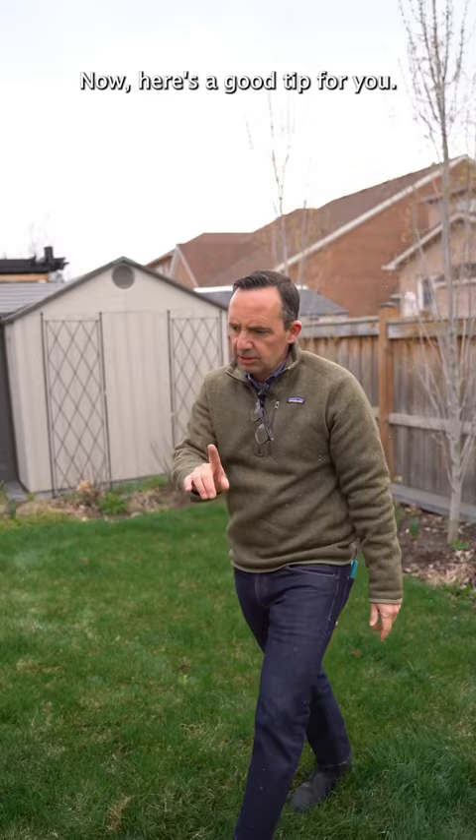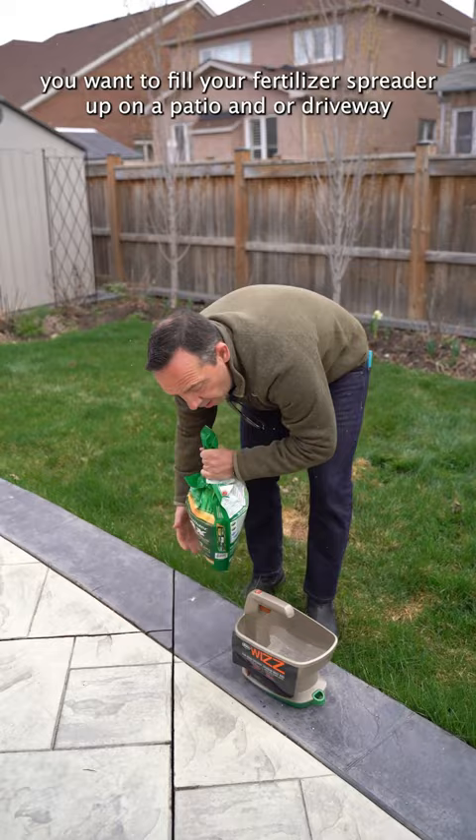Here's a good tip for you: if you're gonna be fertilizing your lawn, you want to fill your fertilizer spreader up on a patio or driveway so you don't get any of that spillage that will go on the lawn itself.